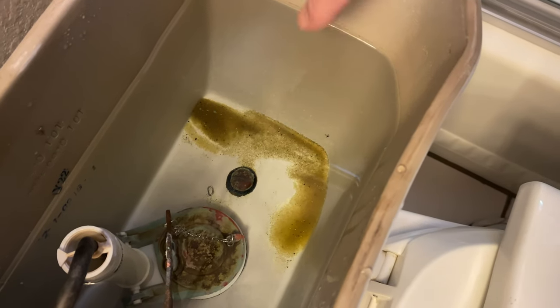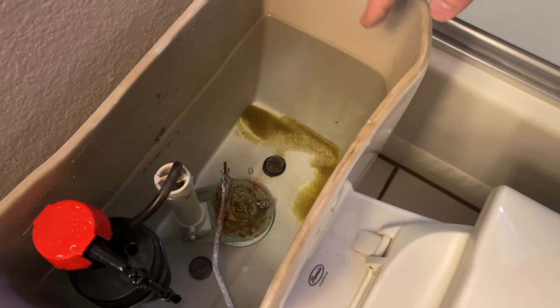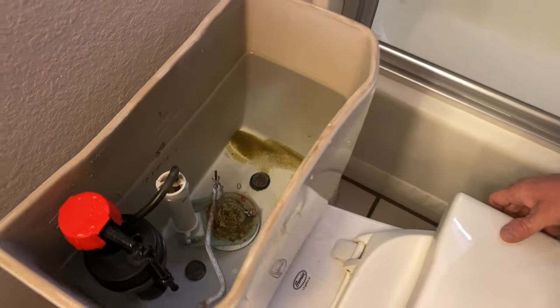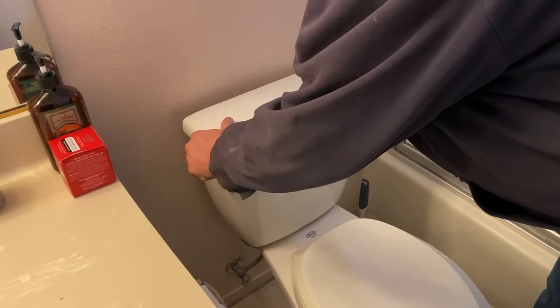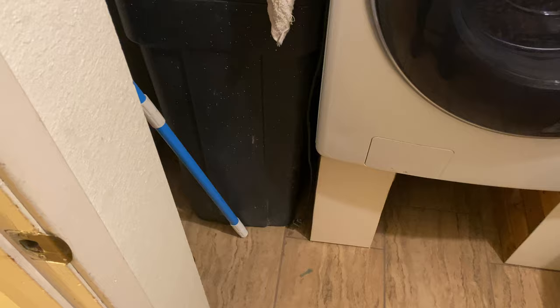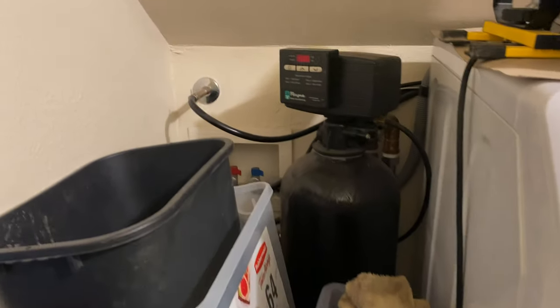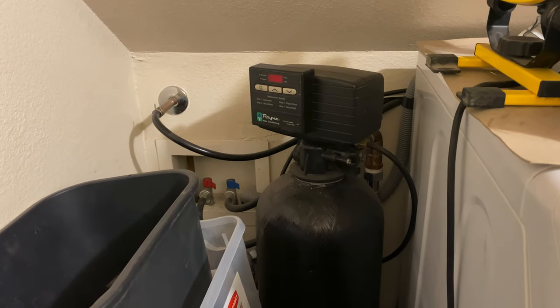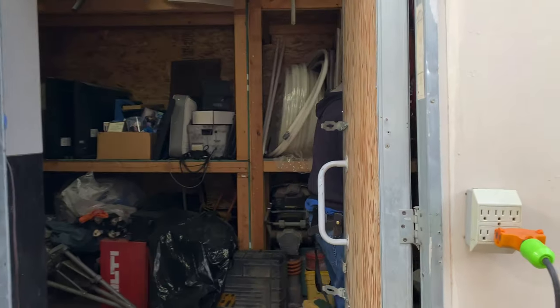If you think your water softener took a poop, go to your toilet tanks. If you've got some applesauce-looking stuff at the bottom of your tank, that is resin. Once the water softener starts to degrade, the resin will basically travel through your piping system. So this is the softener in question — we're taking this guy into custody, the culprit.